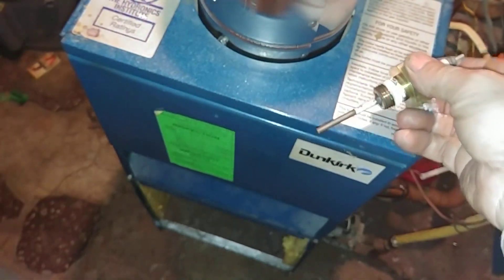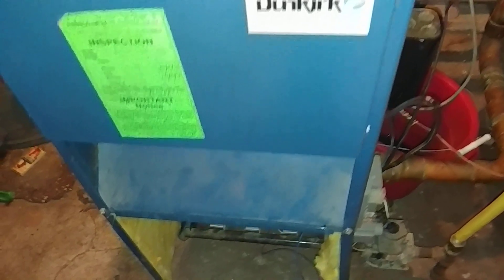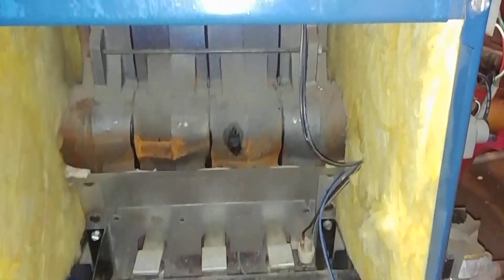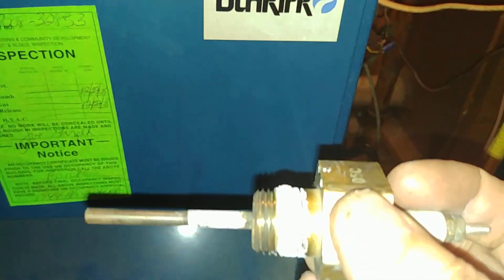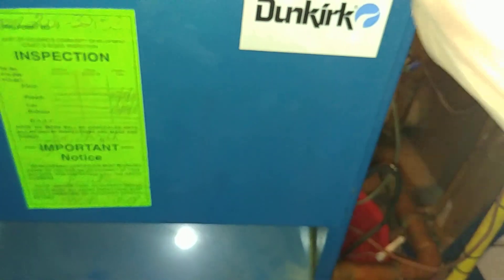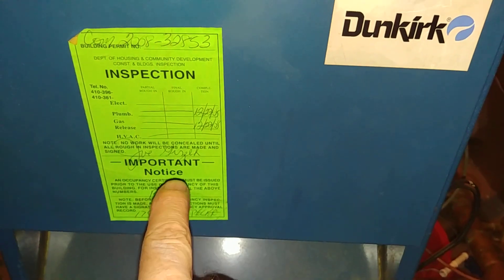On these Dunkirks, the probe is in a rather difficult position to replace — and there it is. The other thing about these probes you may notice is that they are half-inch and not three-quarter, so that's something that can catch you unawares.